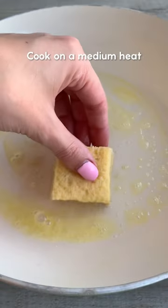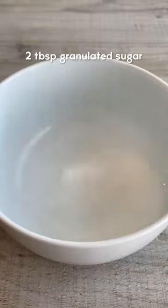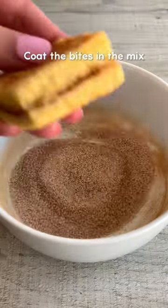Melt some butter, then cook on a medium heat until golden on each side. Mix together sugar and cinnamon, then coat the bites in the mix.